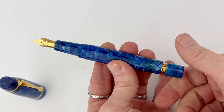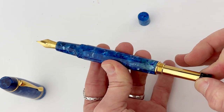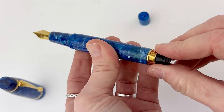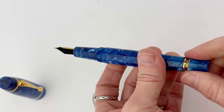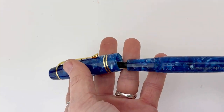The pens are postable and have a vacuum filling system — or as Magna Carta describes it, a pneumatic filling system. To access that, you remove the blind cap on the back of the pen, and then there's a knob. You just pull it back, dip it in your ink, and then push it back in to fill your pen.